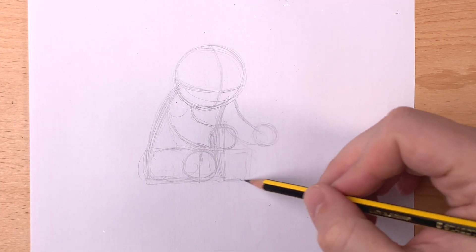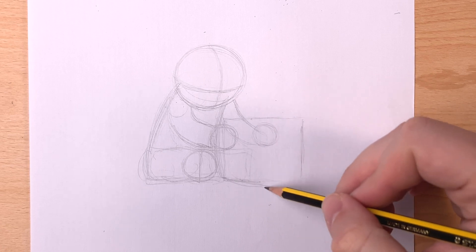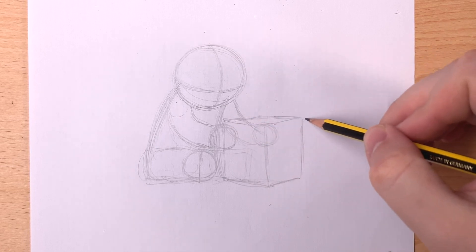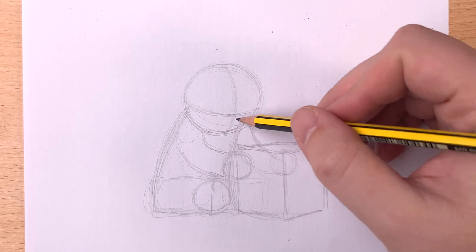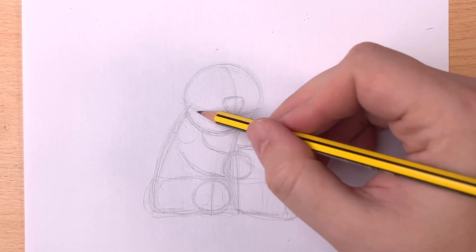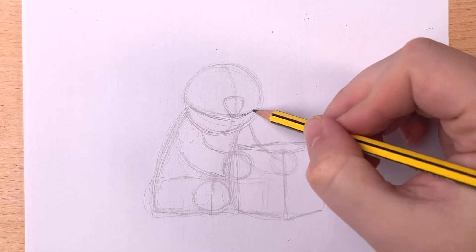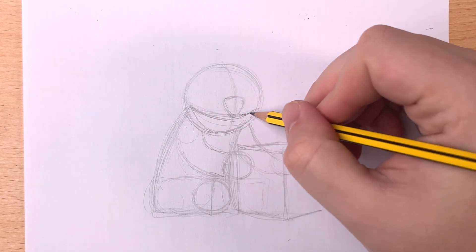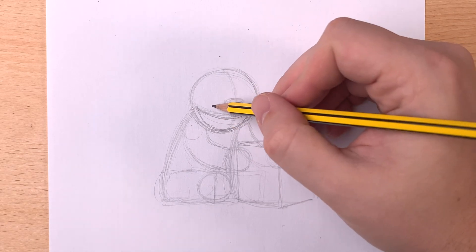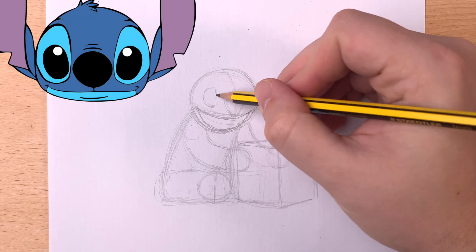Our box will look a little more squished than this example, as we're looking at Stitch from a little lower. Let's go back to the face. His nose is almost a rounded diamond shape, centered along the line going down the middle. His mouth is below and runs almost to the sides of his face — he's got a pretty big mouth. His eyes are ovals, but the inside of his eyes actually have a flat line going straight down. You can always look at different photos of Stitch to help you get him just right.